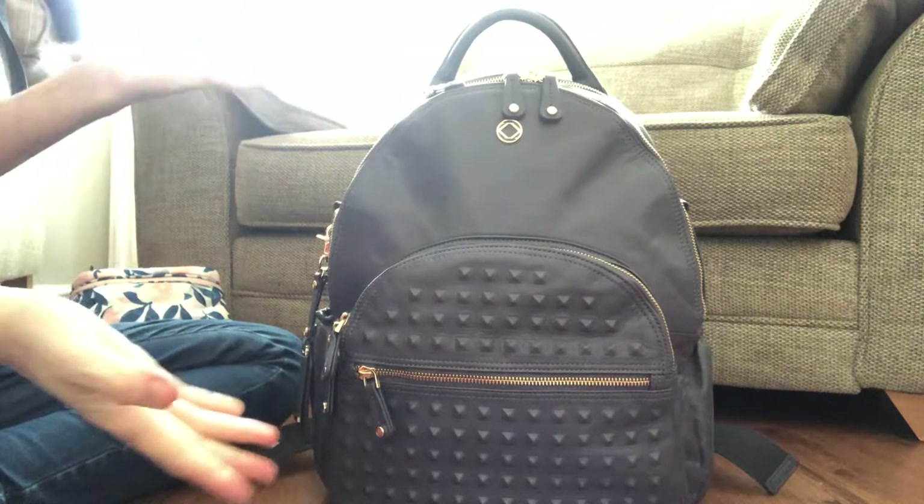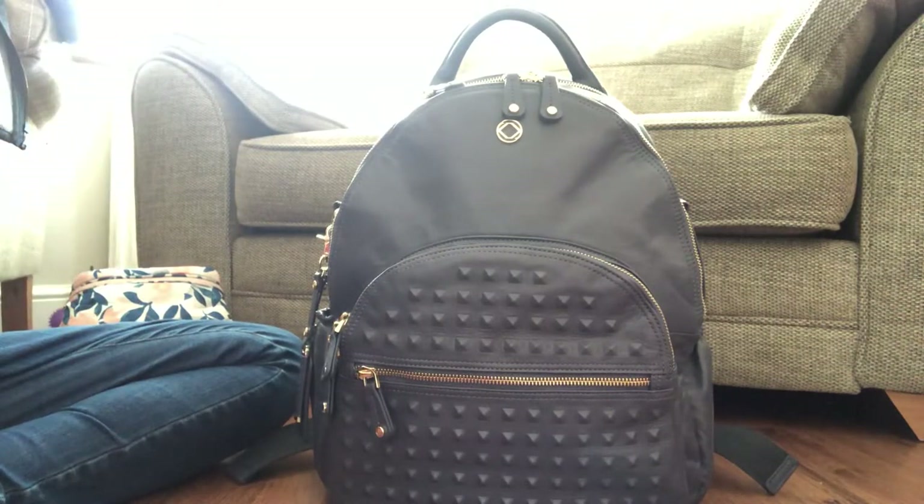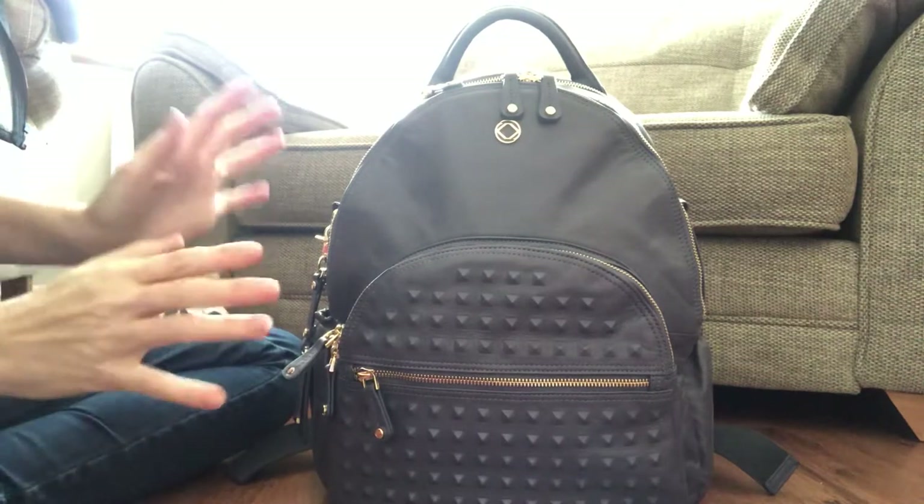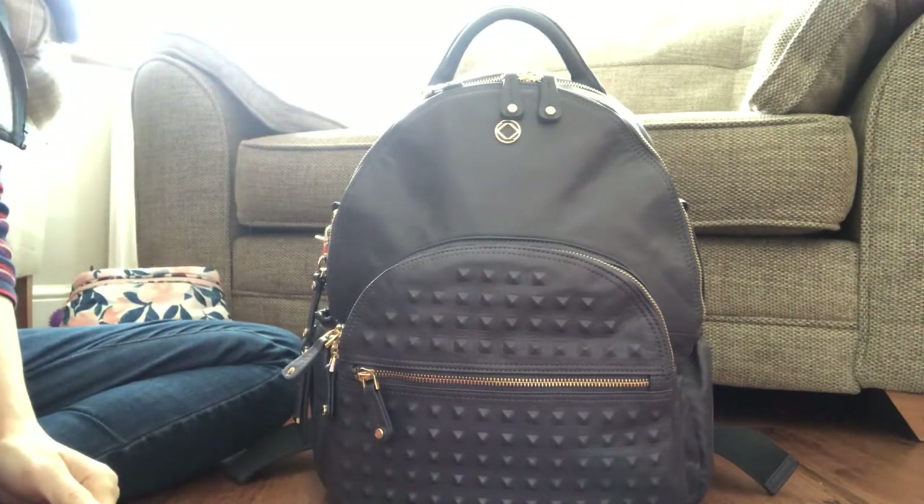So there you go — the Kerrykit Joy in the Blue Steel. Can't recommend it highly enough. It is absolutely amazing. Thank you very much for watching.